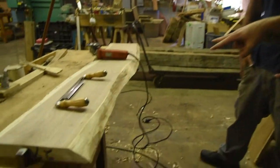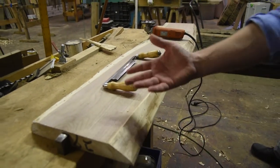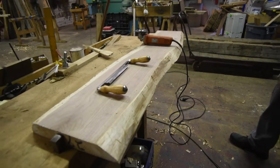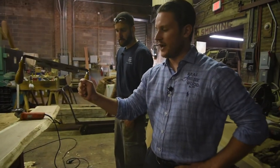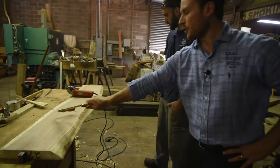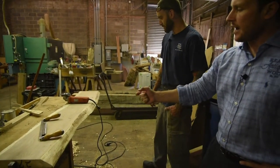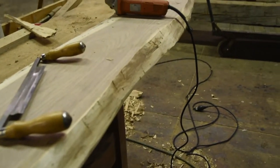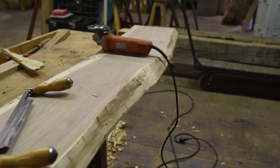Hey, thanks for coming back. You're going to notice we're on a different table — much more secure. You might not have this at home, but it made things a lot easier. Now you can see all that bark is gone. Anthony used the draw knife to get rid of all that bark. We've got a little bit of sapwood left, but we've gotten pretty far down almost to the heartwood of the black walnut. Now we're going to use the Turbo Plane.